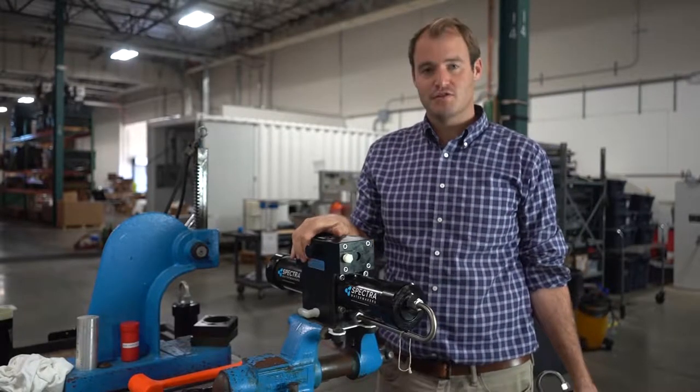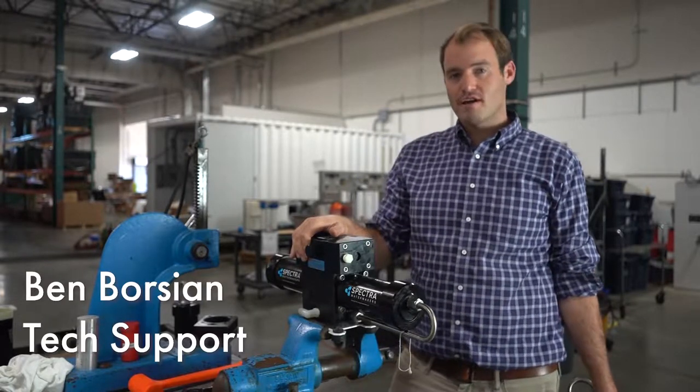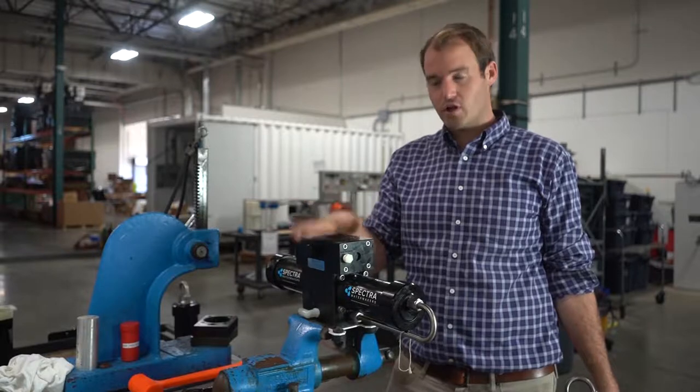Hi, my name is Ben Borsian. I'm on the technical support team here at Spectre Watermakers, Katadyne Desalination. Today I'm going to go over how to change the check valve port O-rings on your Clark pump.